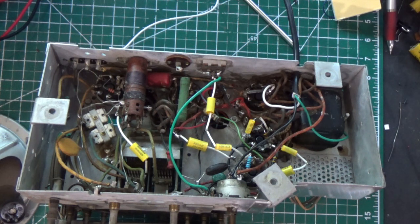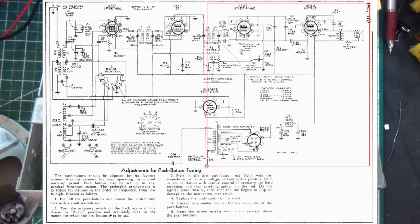The signal path comes in from the antenna and goes out to the speaker — that's the start and the finish. There's a really simple way to do this when troubleshooting: figure out if the audio section is working, and start in the middle of the radio. That way you'll know whether you need to work backwards to the RF or forwards to the audio. I'll show you on the schematic where that line of differentiation is.